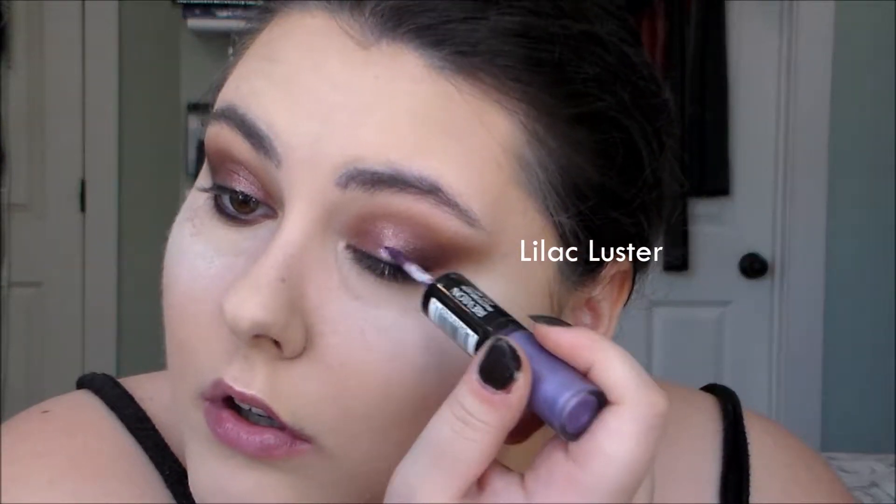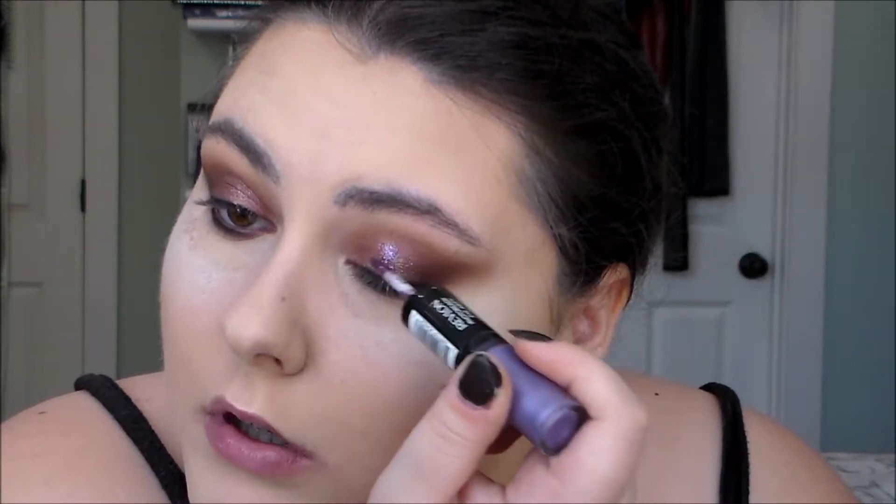I'm going to take the Colourpop Hello Kitty Glitter Sheer in Juicy Apple, just on my finger, and put that on my entire lid. I was trying to decide if I should put on some glitter — I think I am. This is from the Revlon Photo Ready Eye Art little duos; I'm just going to paint some on.